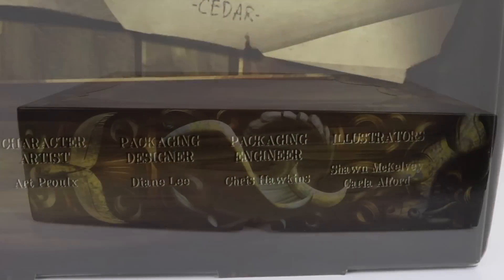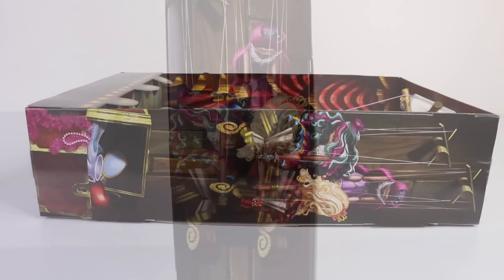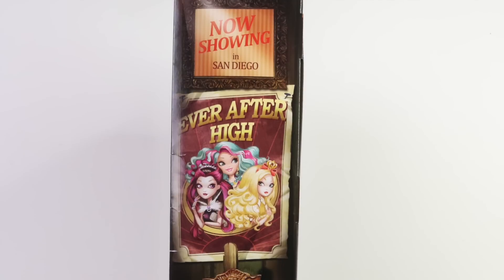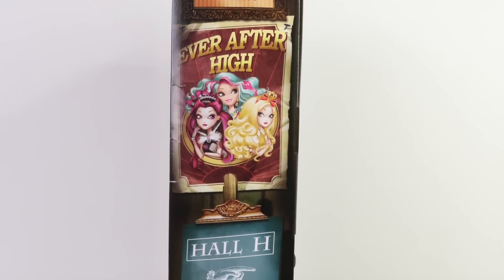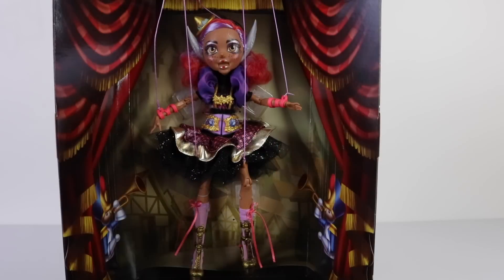The window of the packaging also lifts off to reveal more artwork — we have some marionette puppets there on the shelf. On the other side it says 'Now showing in San Diego: Ever After High. Hall H — the line begins here. And here is what you've been waiting for — the show is just about to begin!' And here is Cedarwood up close.